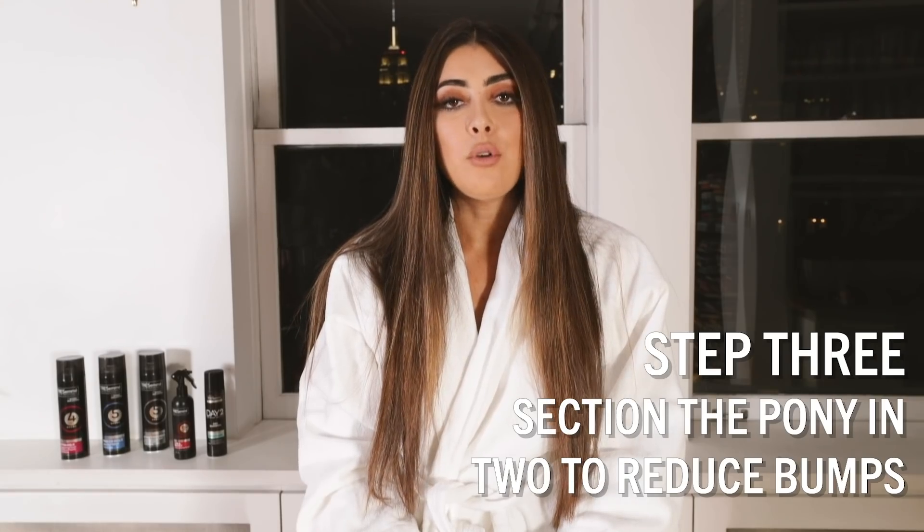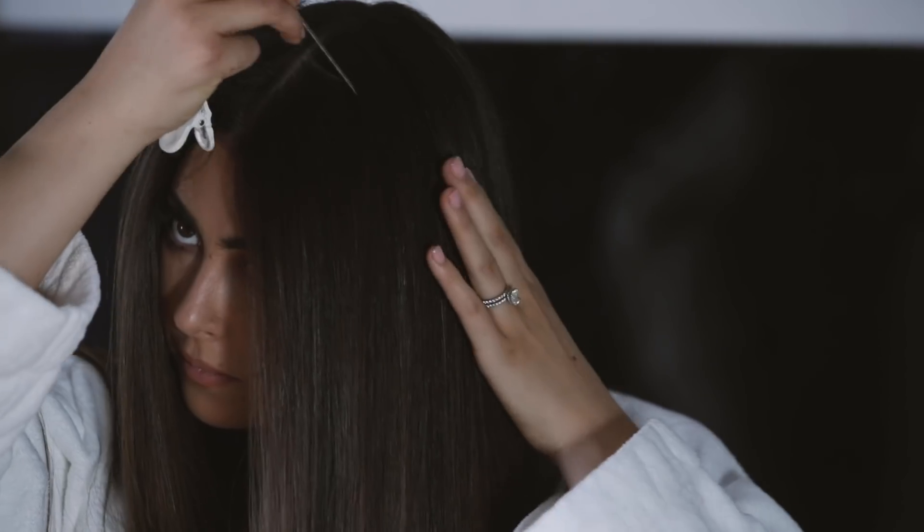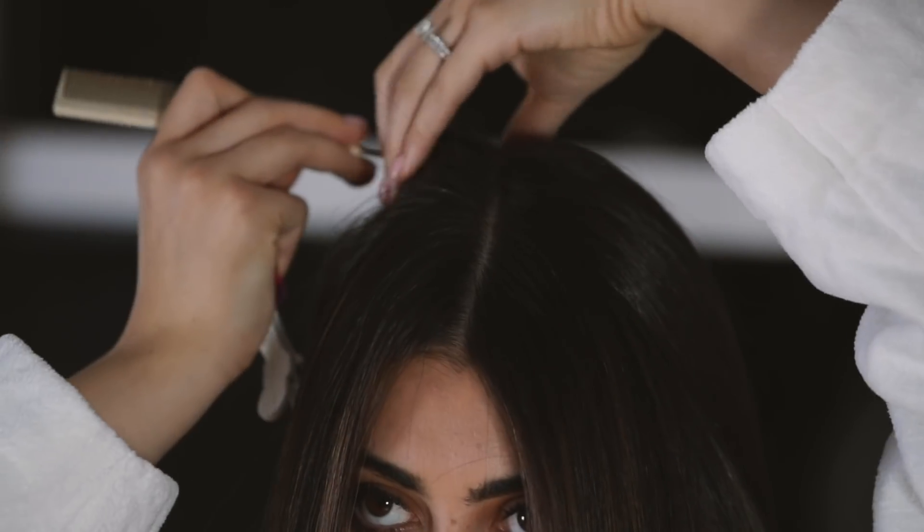To avoid getting any bumps, I'm going to do my ponytail in two sections. The first section is from ear to ear, and the second section is the top of my crown.